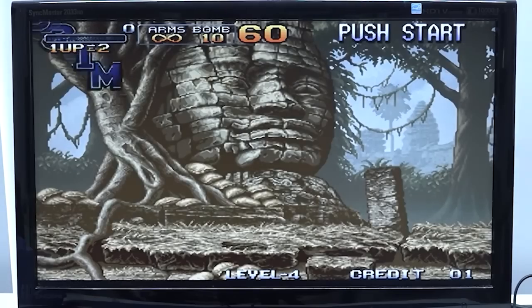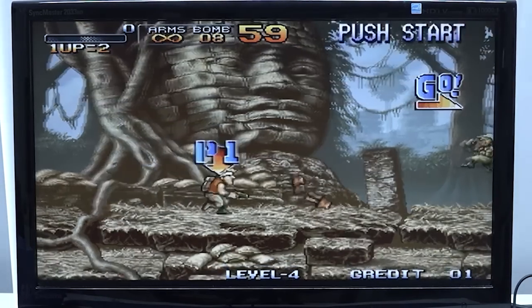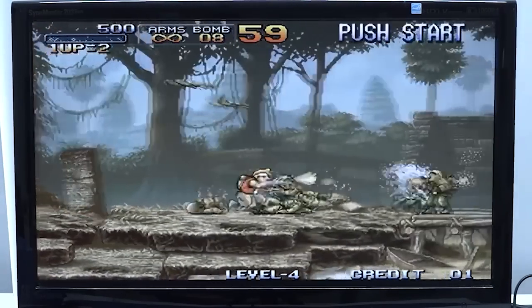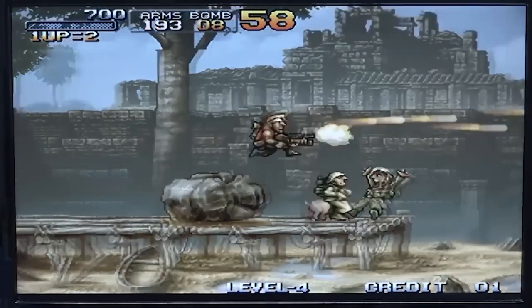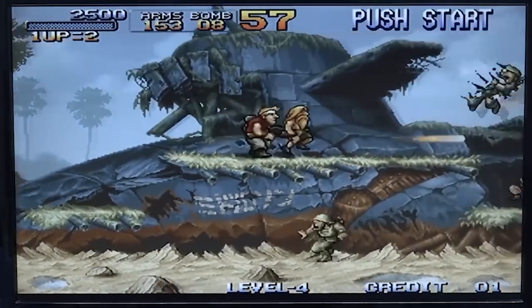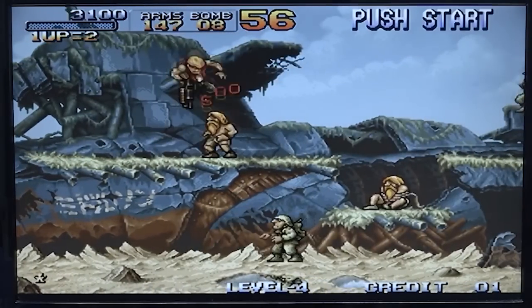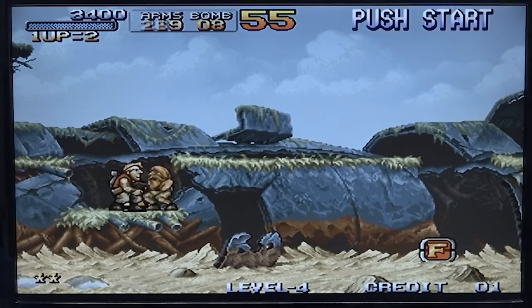Next up, let's try a Neo Geo game. I do see a lot of screen tearing going on sometimes, which is quite unfortunate, but I don't see any major slowdowns.